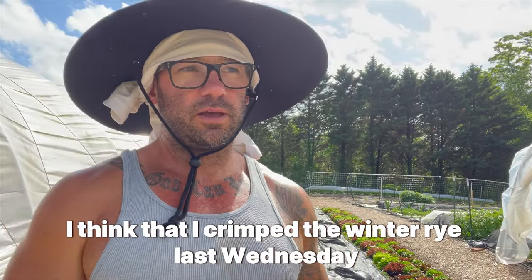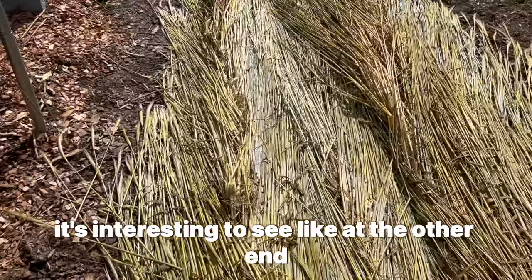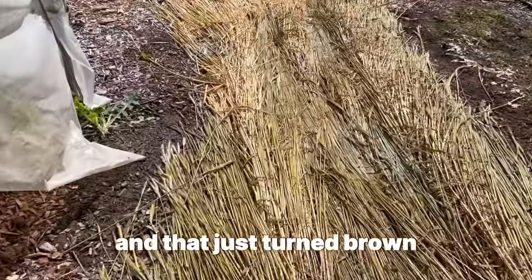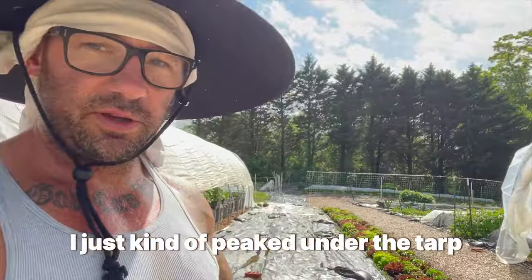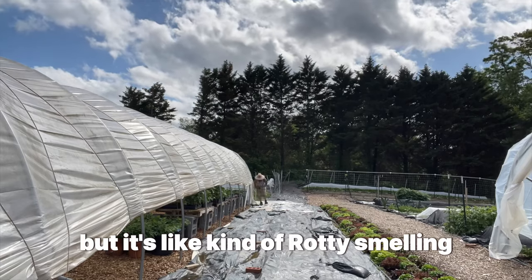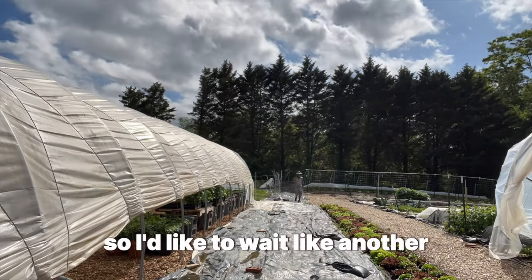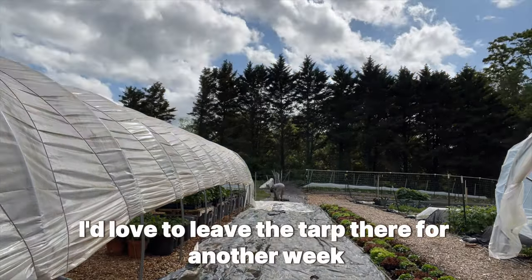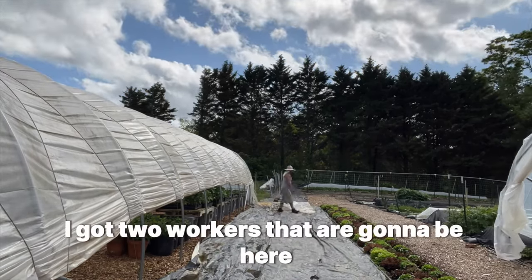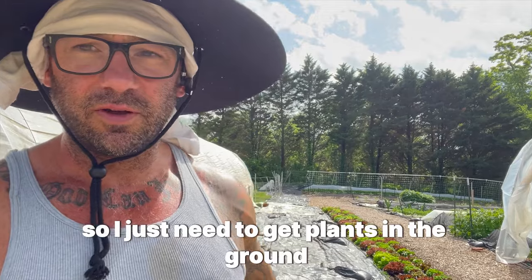It's been about eight days since I crimped the winter rye — crimped last Wednesday, today is Thursday. It's interesting: at the other end where I used a piece of greenhouse plastic instead of silage tarp, it turned brown within just a few days. Peeking under the silage tarp, it's still a little bit green, not completely brown, but it smells kind of rotty — it's dead, it's not coming back. I'd love to leave the tarp for another week, but I need to get moving.